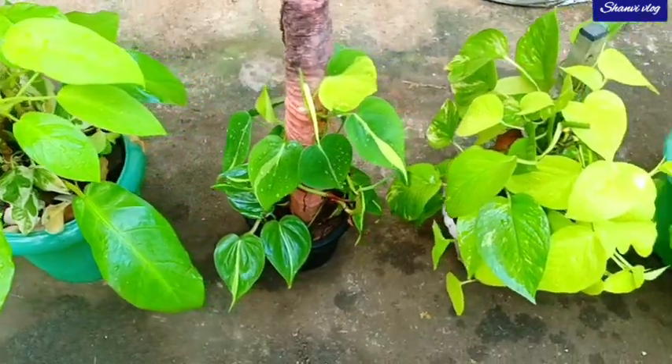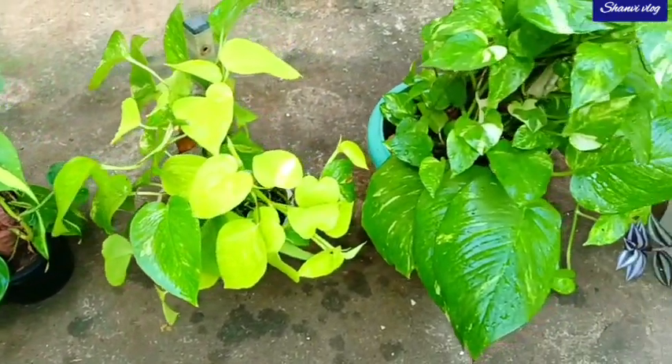Hi friends, I am here with Shani VLOG today. So, the first video, we will have a variety of money plants.